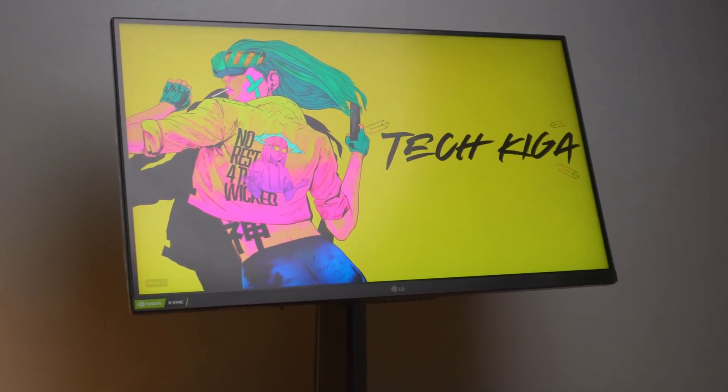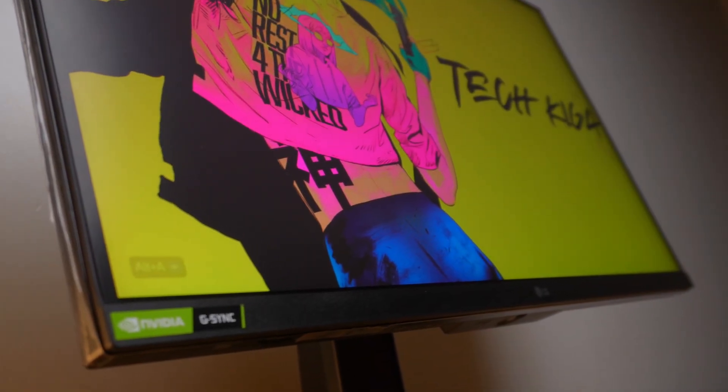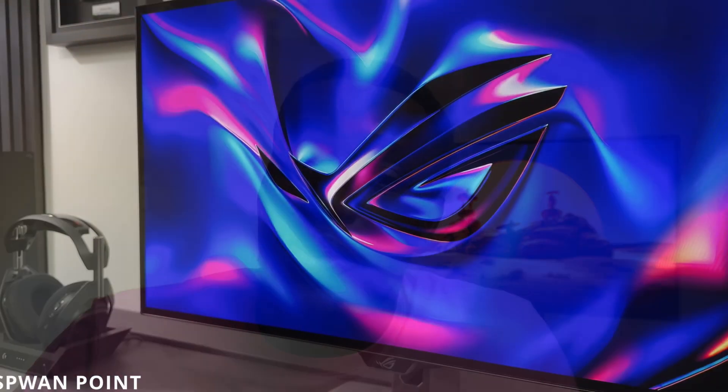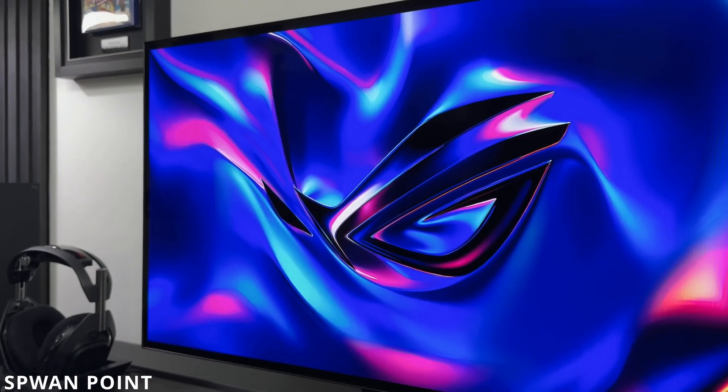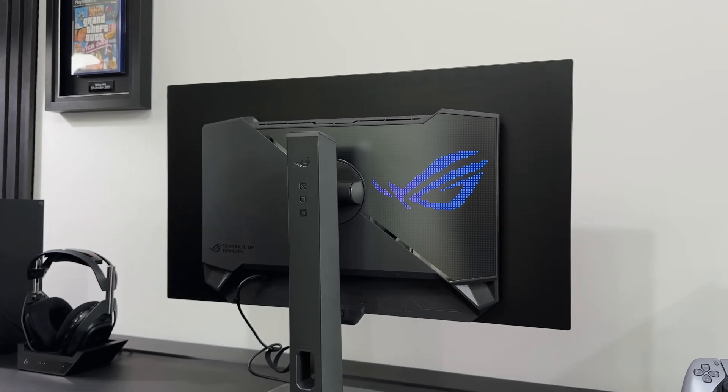The LG UltraGear 27GP850 has been a nice monitor for me. I've used it for a year and enjoyed it. With OLED on the hype right now, I keep questioning whether I need to shift to OLED or remain on my Nano IPS. This is my 27GP850 one-year usage review — let's see how it works out.